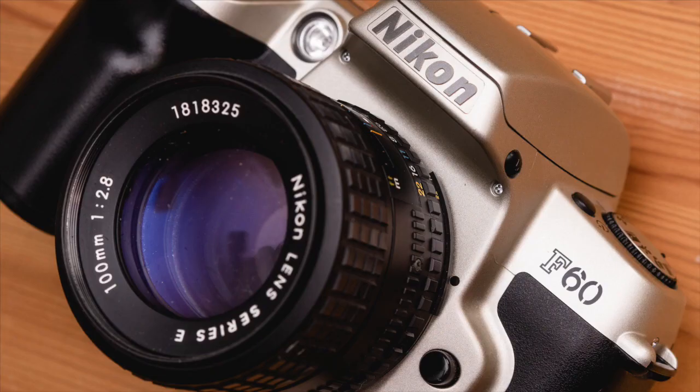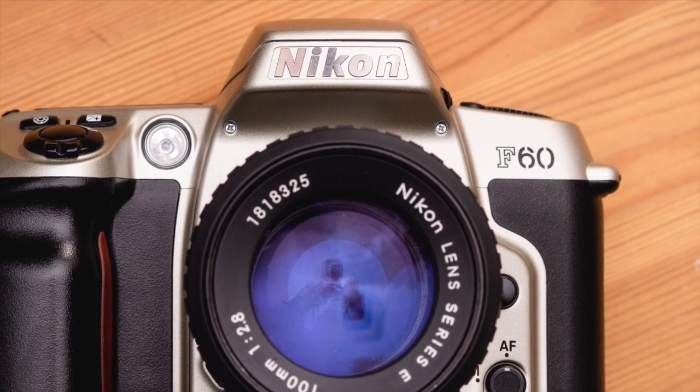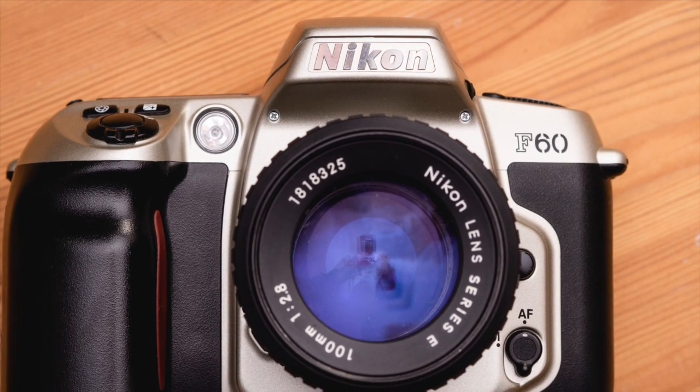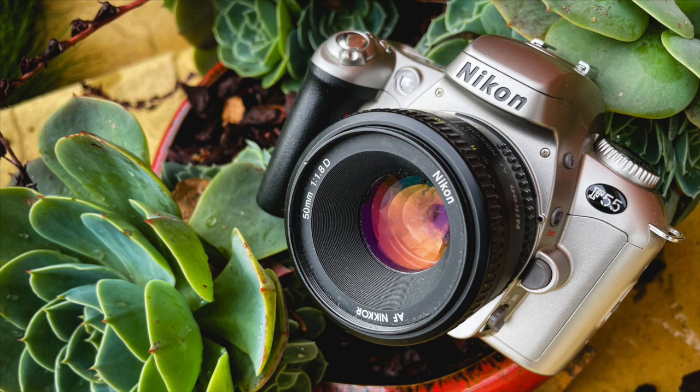There really isn't much wrong with the camera — it provides decent metering and all the necessary exposure modes. Its downfall is that it's big and heavy, not great on autofocus spec, and the film wind-on is practically useless. I'd suggest going for the tiny Nikon F55 instead, which is not perfect but smaller, better spec, and cheaper.